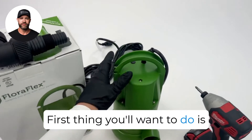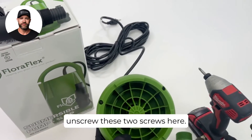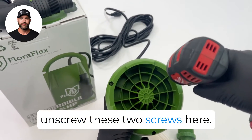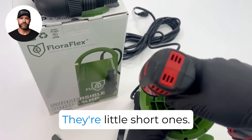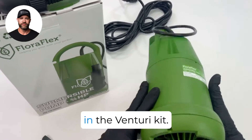The first thing you'll want to do is go ahead and flip your pump over and unscrew these two screws here. They're a little short, so you're going to have to replace them with the screws that come in the Venturi kit.